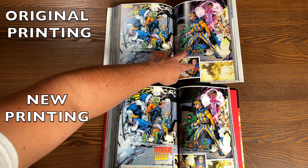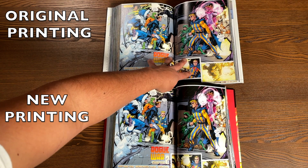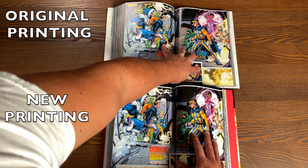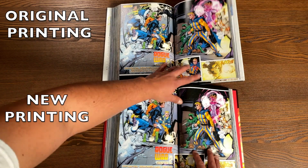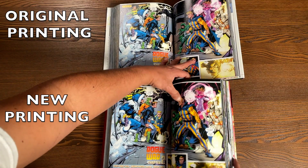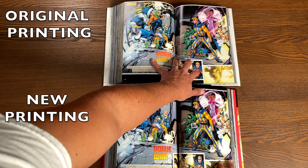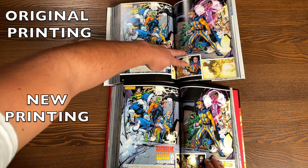Here's another comparison page — the original Volume 3 at the top and the new printing of Volume 2 with the same story. One of my favorite spreads in this run by Geoff Johns, and sadly both aren't staying down — both want to close up on you. It's about the same. At least the whole book isn't trying to shut on you, but the back hardcover staying closed is a little frustrating.